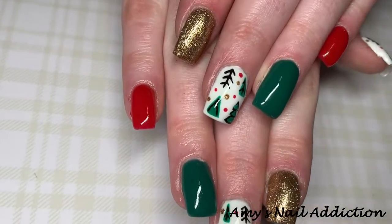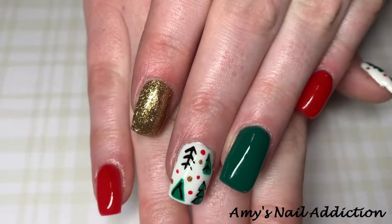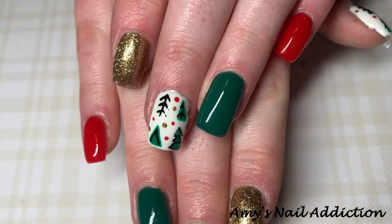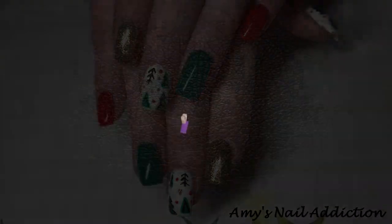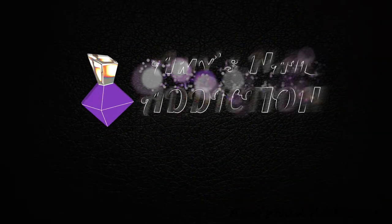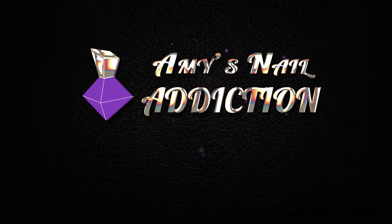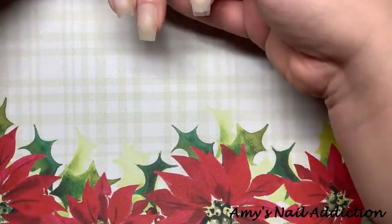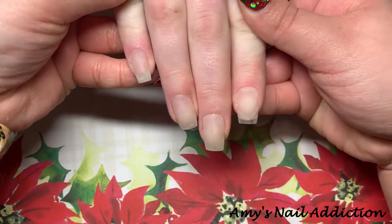Hey everyone, it's Amy and today I'm going to show you how I created these Christmas tree farm nails. I have Ashlyn here today and I have her nails prepped, filled, and ready to go, and the first color we're gonna start out with is Light Elegance's Heartbreak.